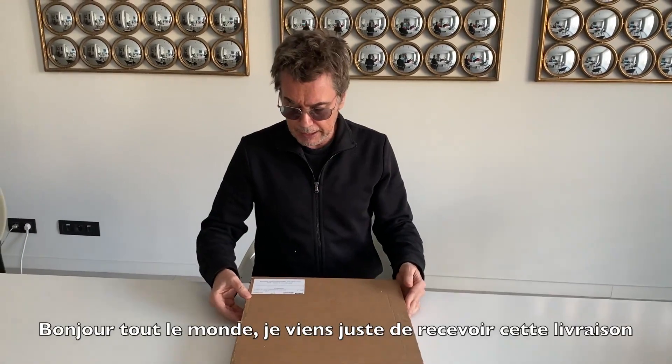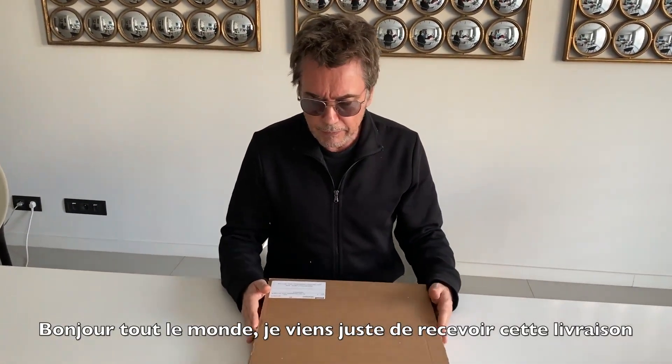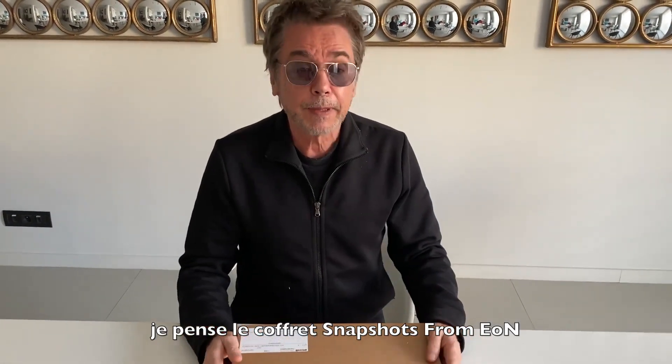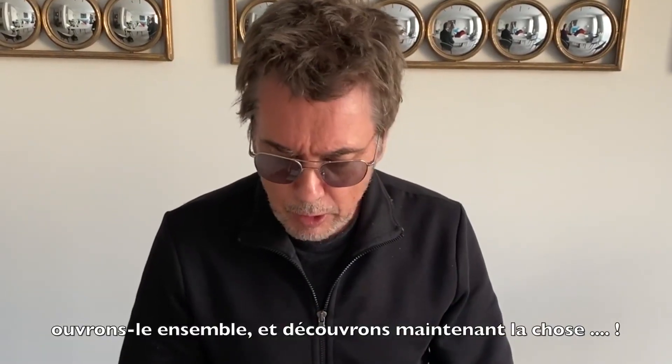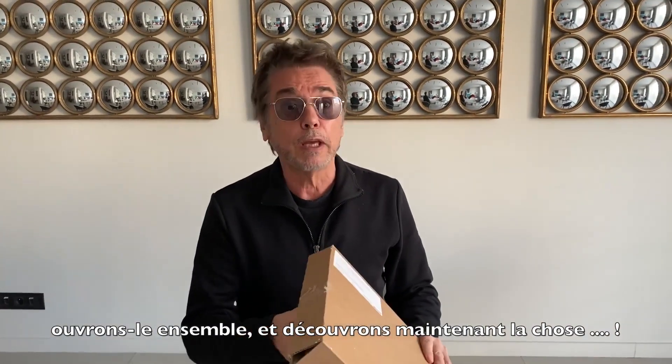Hello everybody, I just received this delivery — the snapshot from E.ON. So let's unbox them together and discover the thing.